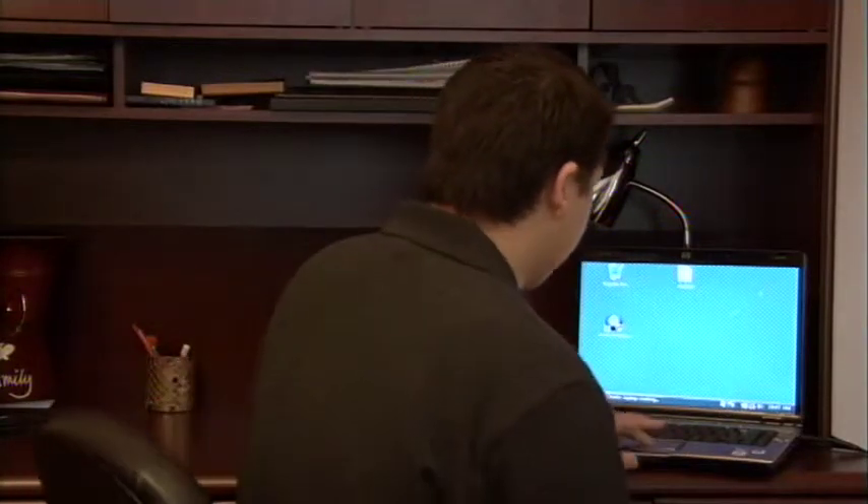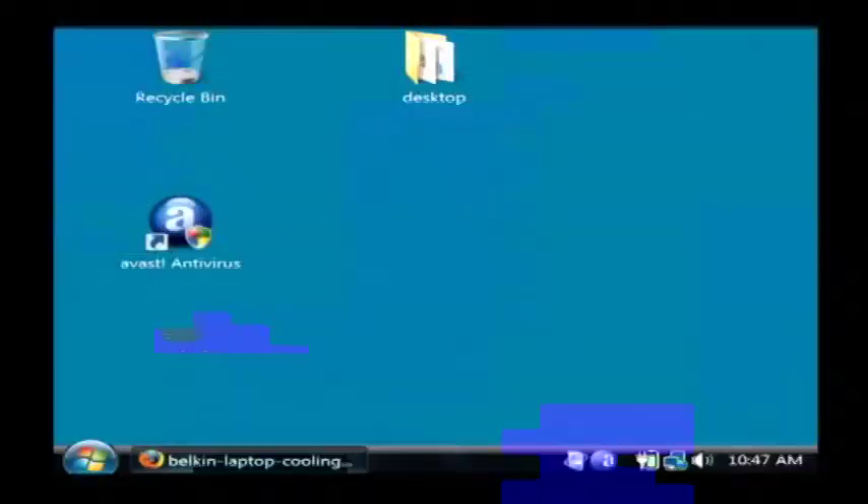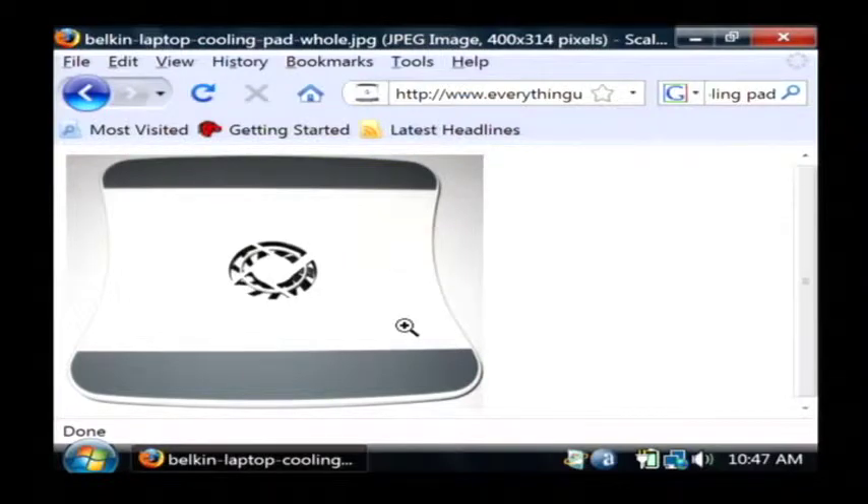So I'm going to show you here on the computer screen a laptop cooling pad. You basically set your laptop on top of it and it's got a couple of little rubberized things that'll lift your laptop a little bit for air to get underneath it. This particular one has a fan built into the middle and that will allow air to very easily flow in and around the bottom of the laptop and it will pull that heat out, keeping it from overheating and keeping your performance good on your laptop, which is something that everybody wants.